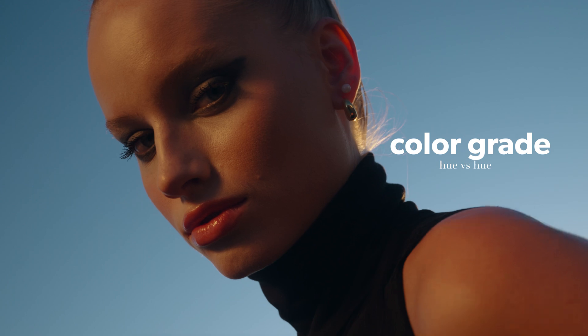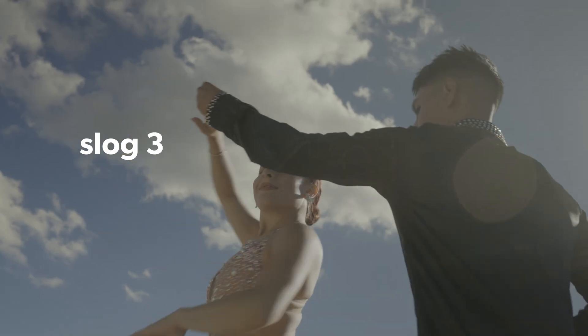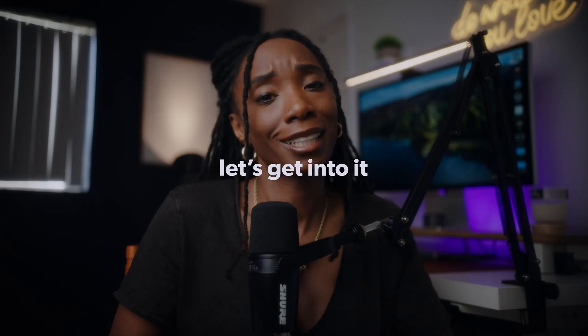Today I want to talk about my color grading process with my Sony FX3 in Premiere Pro. A lot of people have been asking how I color grade my videos, so I wanted to show what that process looks like — even for my YouTube videos — because essentially the same process I use for YouTube I use for any other video I'm going to be color correcting or color grading. So let's get into it.